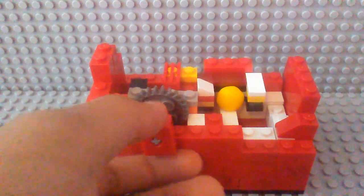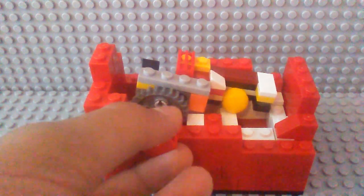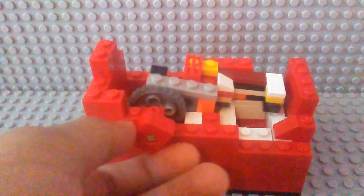So when you turn the gear, this piece moves back and then forward, and it pushes the M&M out. Just like this.